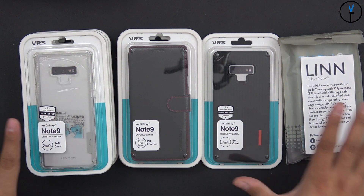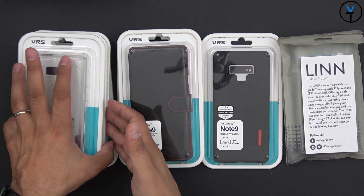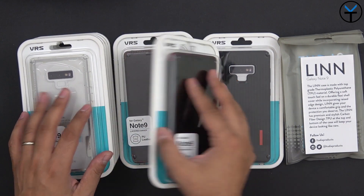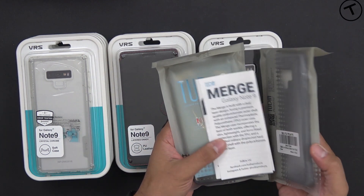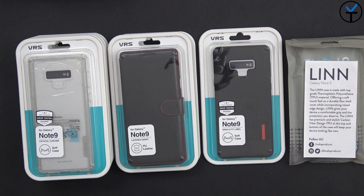So here I have all nine cases. I have four of the cases that have somewhat of a clear back, so there's an accent — either a different type of texture. We have two different leather ones with different accents, as well as basically a soft TPU case. And I also have two different cases here from Tudia — this is the Merge and the Lin. All the other cases are made by VRS Design.